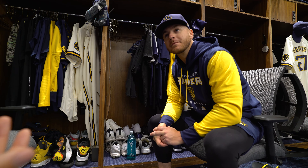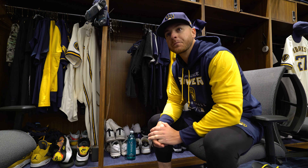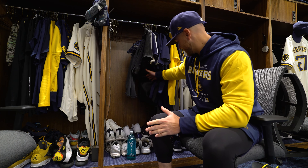I'm with Mike Brousseau, infielder for the Milwaukee Brewers. Mike, thanks for the time. I'm focused on the gear — what you wear, why you wear it. And I guess you can start with whatever you can reach.